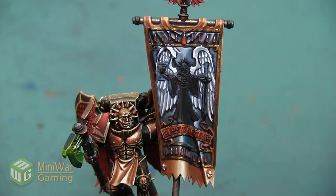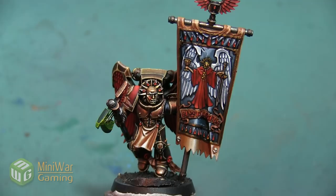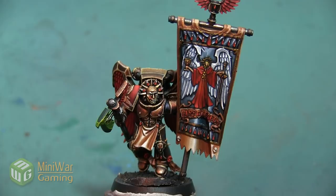With that last little bit of shadow, the white on these wings is complete. Using the techniques we applied on the rest of the model, we can go ahead and finish up the banner. Thank you so much for watching. I have one more video on the Sanguinary Ancient in the Mini Wargaming Vault where I'm going to paint the Angelus Bolt Gun. Click the link in the description — if you don't already have a Vault membership, sign up for a seven-day free trial and get access to hundreds of videos. Happy wargaming!